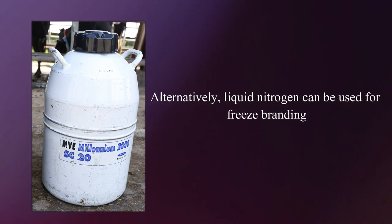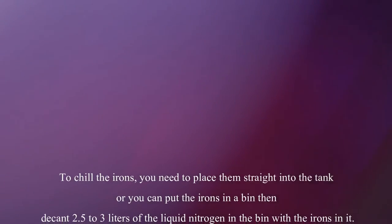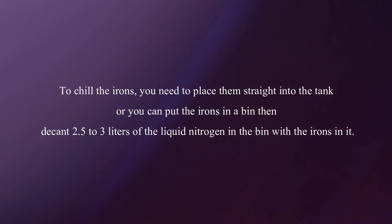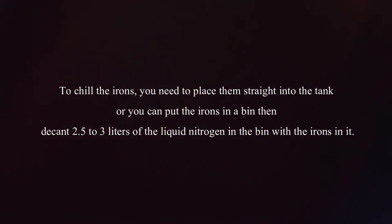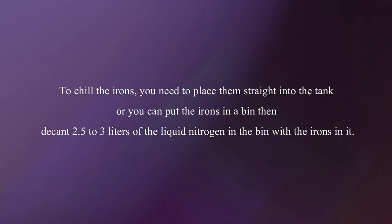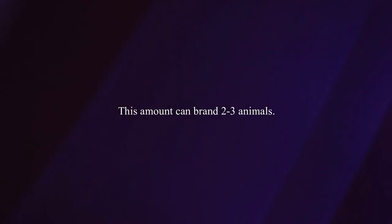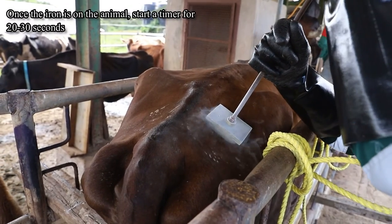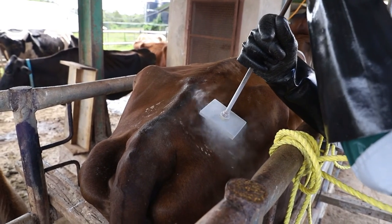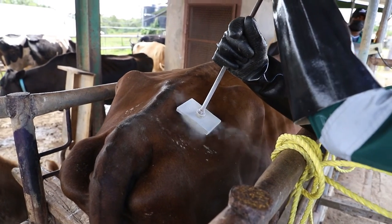Alternatively, liquid nitrogen can be used for freeze branding. To chill the irons, place them straight into the tank, or you can put the irons in a bin, then decant 2.5 to 3 liters of liquid nitrogen in the bin with the irons in it and cover it for 5 minutes, allowing it to chill before placing it onto the animal. This amount can brand 2 to 3 animals. Once the iron is on the animal, start a timer for 20 to 30 seconds. Remove the iron after 30 seconds and soak the skin with alcohol before placing the next iron on.